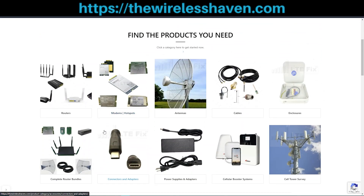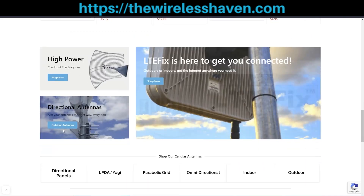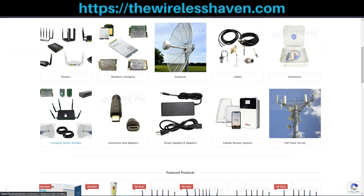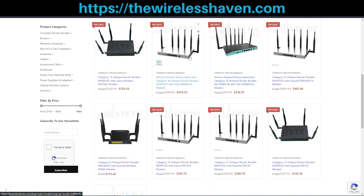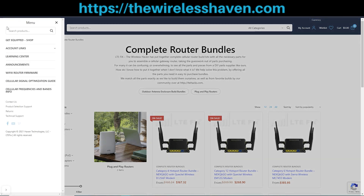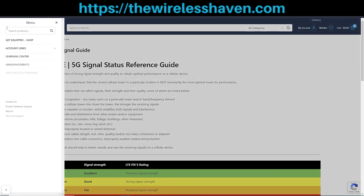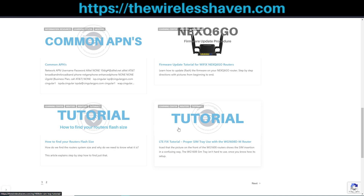Richard here with TheWirelessHaven.com, reminding you to check out our website and get equipped with all that you need for wireless connectivity, including learning about how to use all the products. We have a wide selection of bundles as well as individual parts, and if you check out our section on optimization for signal frequencies and bands and other information including through our learning center blog, there's a lot you can learn as well as purchase our products.